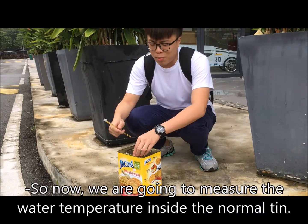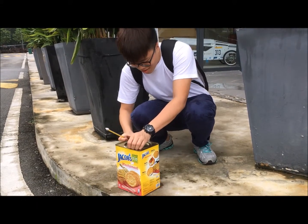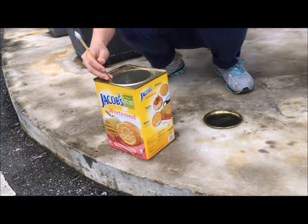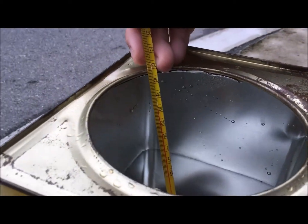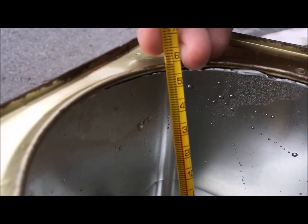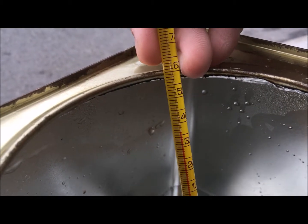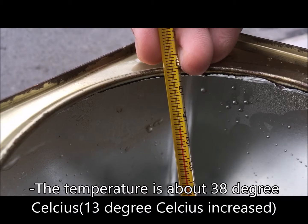Now we are going to take the temperature of the normal tin. The temperature is about 38 degrees Celsius.